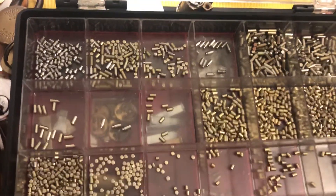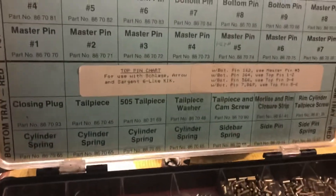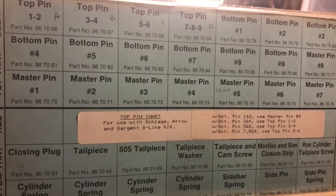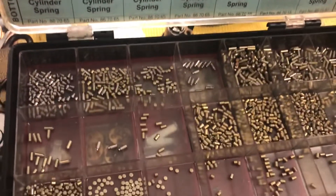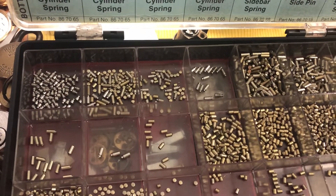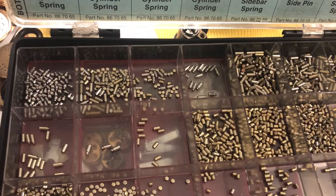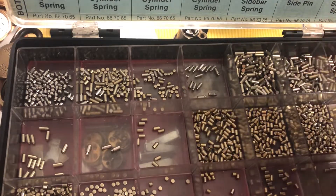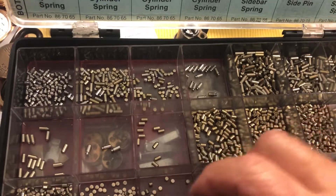This is what it looks like — it's about as much as I can get in the frame. And of course whenever you get one of these there's a lot of sorting to be done.